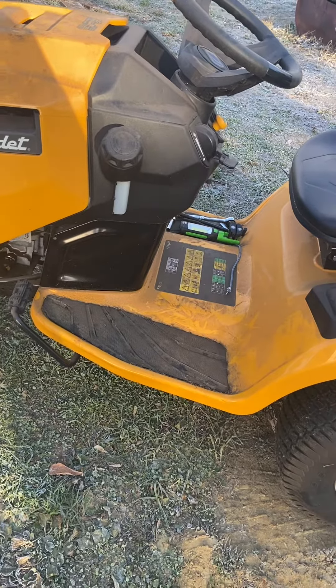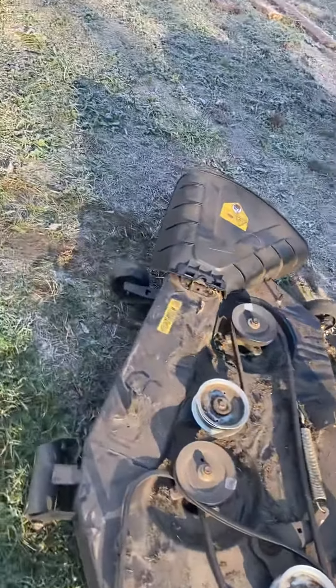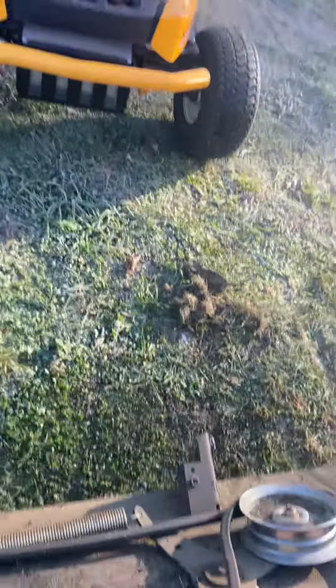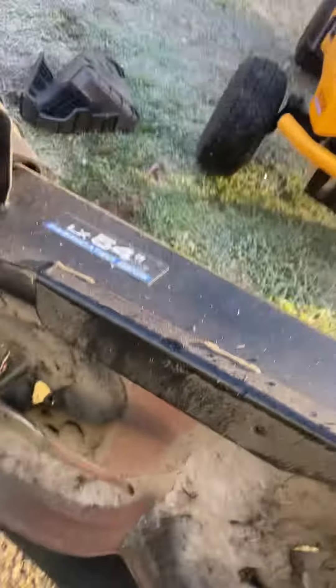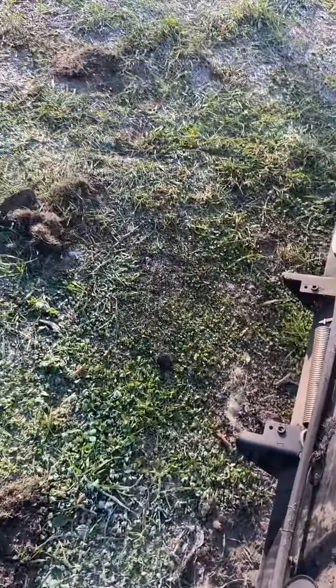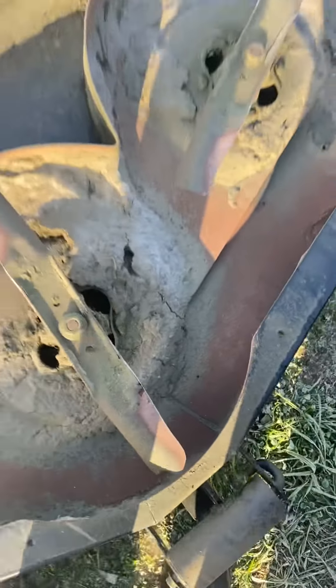We're going to flip this deck and see exactly what we've got in terms of dirt and buildup. Just give me a moment here — I'm going to flip her right upside down. And this is what we've got.